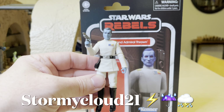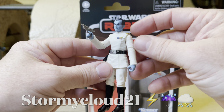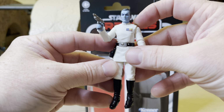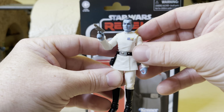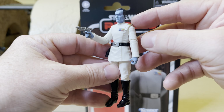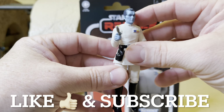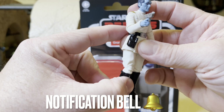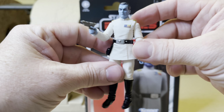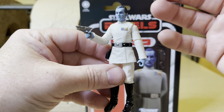This is Stormy Cloud 21. Thank you for watching this short little video about Grand Admiral Thrawn, Star Wars Rebels, Star Wars The Vintage Collection 3.75. Please remember to hit that like and subscribe button and the notification bell to be alerted to new videos. Thanks for watching, and talk soon!